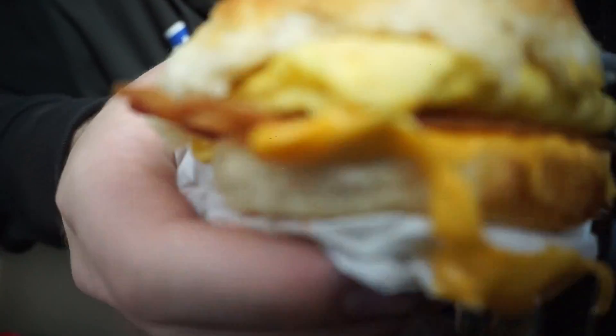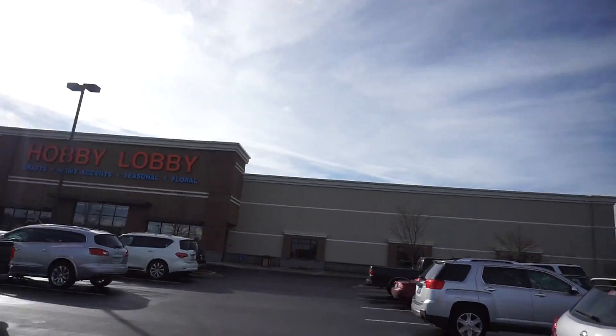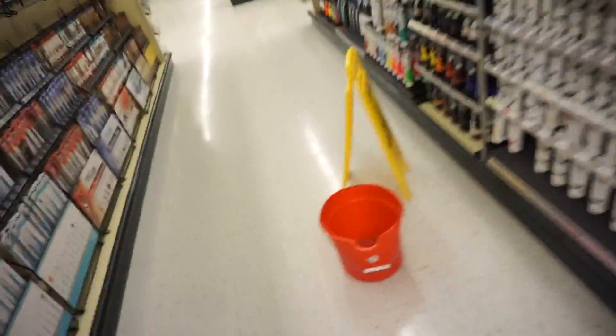Going into Hobby Lobby to meet up with mom. I have to keep adjusting the settings — I'm still working on it. They've got a lot of arts and crafts stuff here, pretty cool. The main reason I like this store is because of all the arts and crafts — it really gets my mind going. You know, when you're doing art and working with stuff like that, it really does get the creative juices flowing.